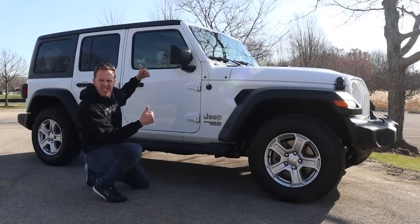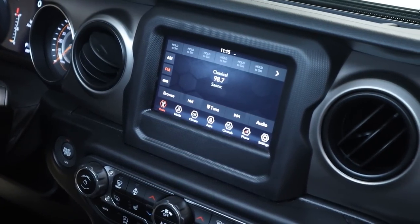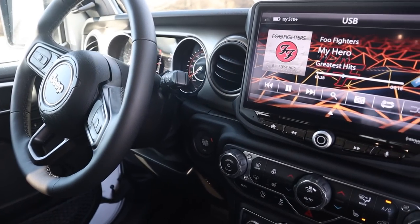I recently picked up a brand new Jeep Wrangler JL. As much as I love this vehicle, I find the sound system to be a little bit lacking and in need of improvement. As many of us know, the key to a great audio system starts at the source. The factory radio does have Apple CarPlay and Android Auto, but in my opinion, that's about where the benefits end. The sound controls are lacking.